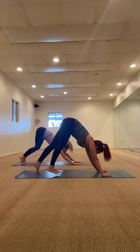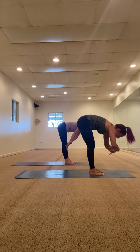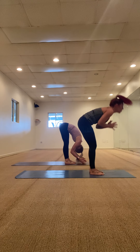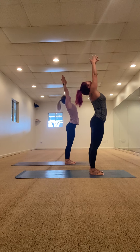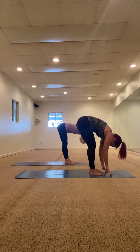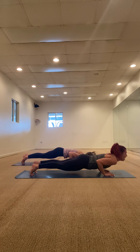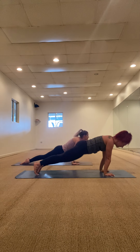Walk to the front of your mat — last time, last Sun A. Halfway lift, exhale fold forward. Inhale tall mountain, reach up, take your back bend. Exhale fold, inhale halfway lift, hands to the mat, high plank, low plank, up dog, down dog. Every time you get back to your down dog, it's just a little bit of a reset — pedal it out, our body is getting more open, we're igniting that inner fire in our belly.